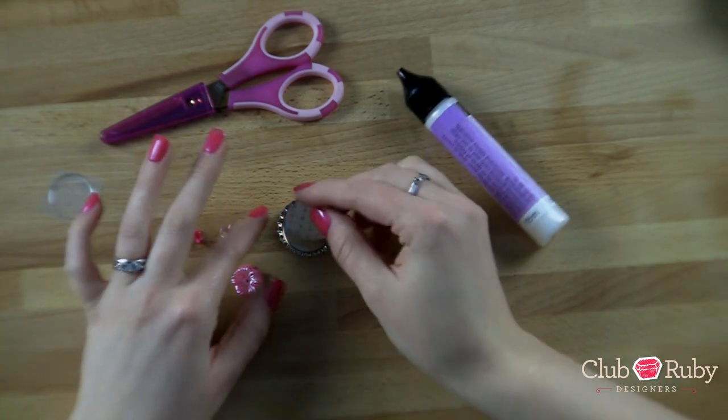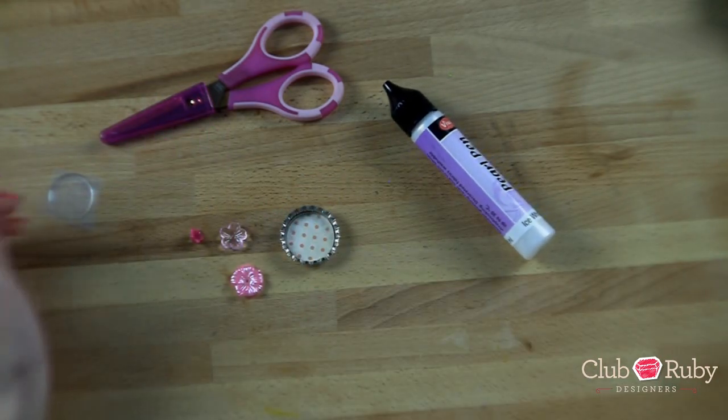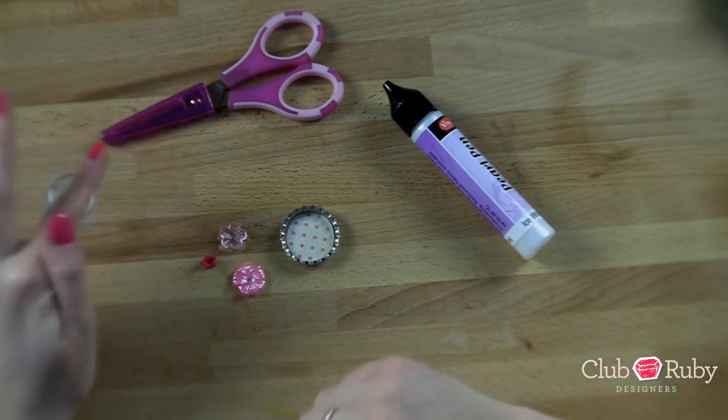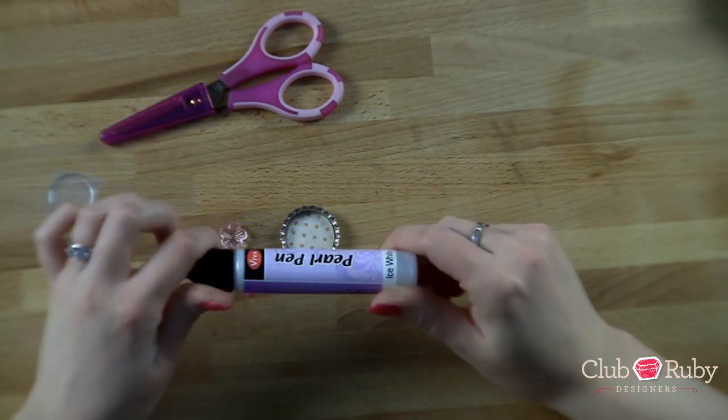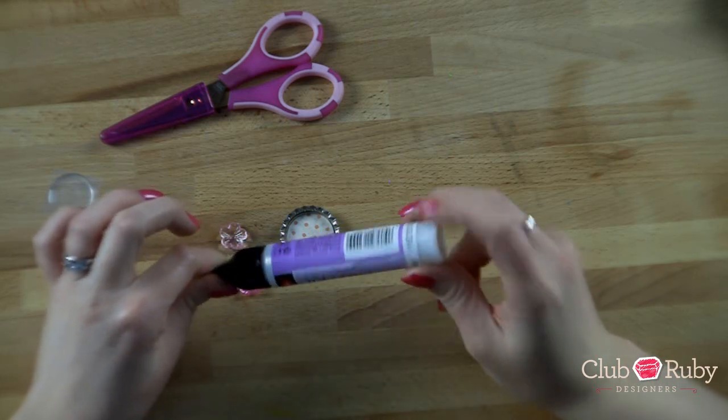I cut out a piece of this polka dot paper and it's going to fit right inside there. I've already got this ready for what I want to do, and I pulled out a few of the plastic flowers and I have my Viva Decor Pearl Pen. You can use any color that came in your kit.